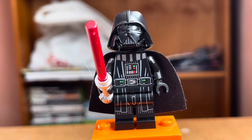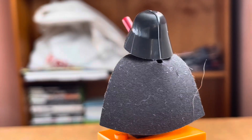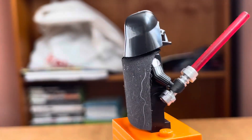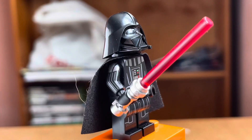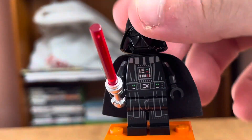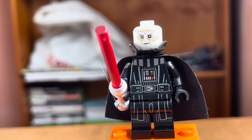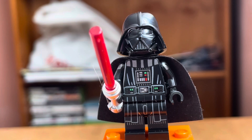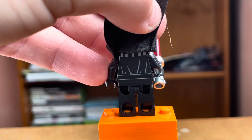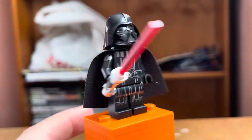Here's the Darth Vader minifigure. This set is actually really good. The main difference between this one and the one on the box art is the cape piece — it's very different for some reason. The lightsaber is the same, the face printing is the same. Other than that, he has really good torso printing, and if you look at the back he has a little battery-pack printing as well.